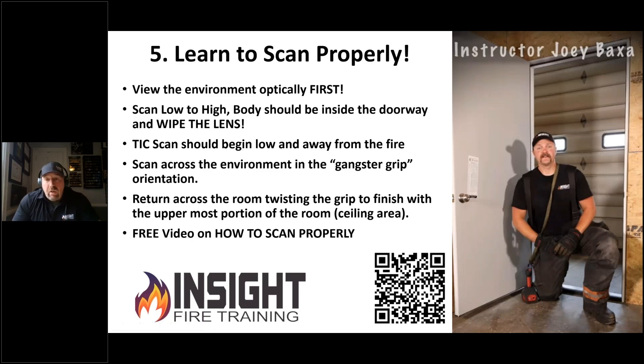Let's talk about scanning. In the years of doing this, I've come to the epiphany that if we don't teach firefighters the basics well, we're just impressing them with our useless knowledge and theoretical definitions and how we can explain things. But if they can't do the basics, it doesn't matter. And the basics in thermal imaging are pretty simple.